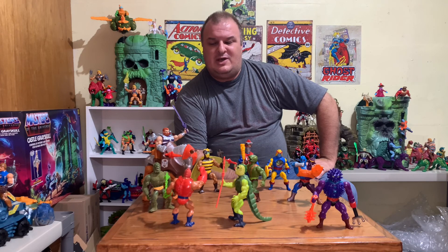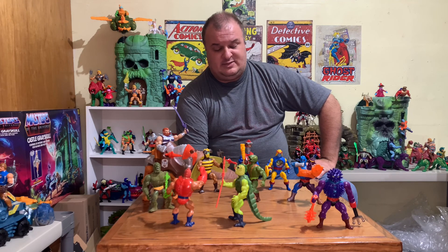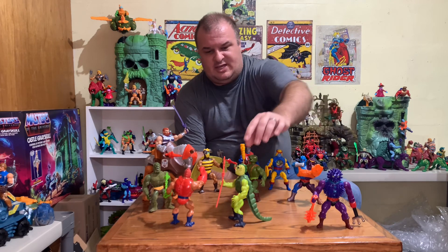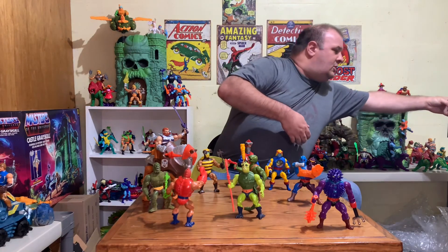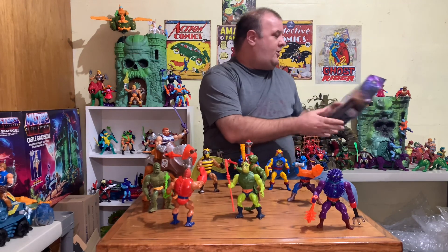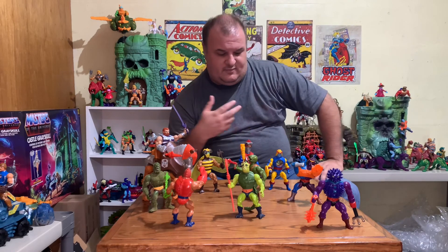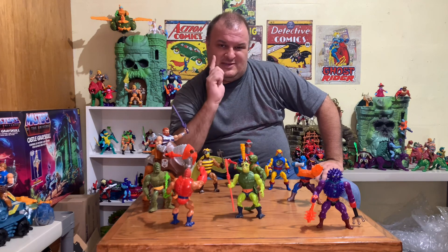Alright, that's our Origins Fisto. He's looking pretty snazzy in his vintage Strider surrounded by a bunch of other vintage figures. It's really cool how well Origins mashes up with these vintage figures. I think my next video, at least one Lyric and I are going to do, we're going to get into Revelation or Masterverse Skeletor. I'd also like to do a video of the vintage figures that have not been done yet on Origins and explore who should be next and why, or who they have the parts for already and could do. Until next time.